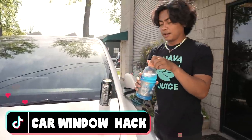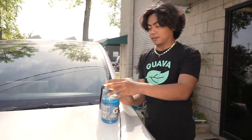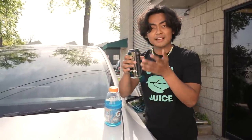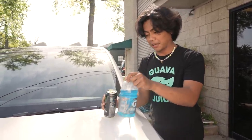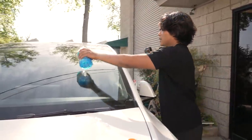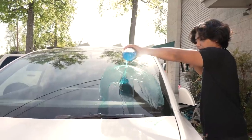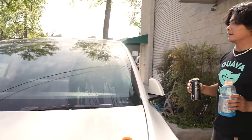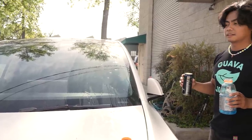This is how you break a car window. This is Gatorade — as you can see it's Gatorade. This is a Monster. There's no acid in here or anything, but with these two combined it'll break the car window. A little bit of this and then it's supposed to break. Stay juicy.